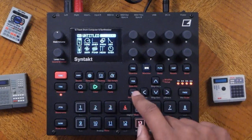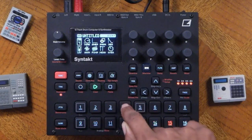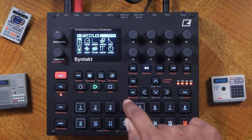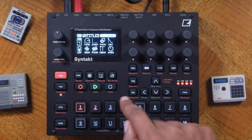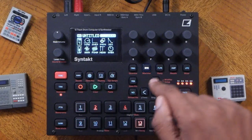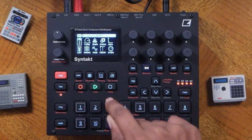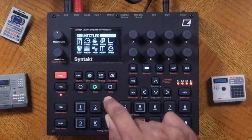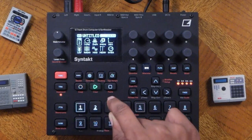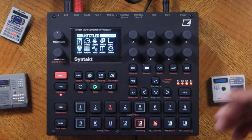We got something now. The next step — let's add those hi-hats. And now we have our first beat.